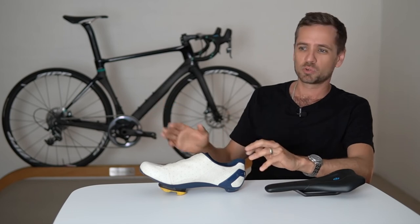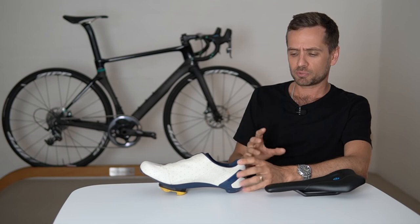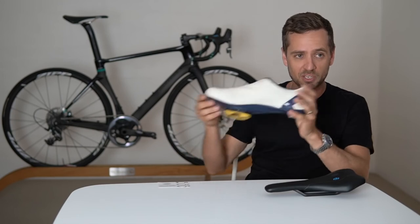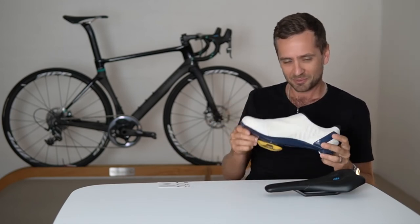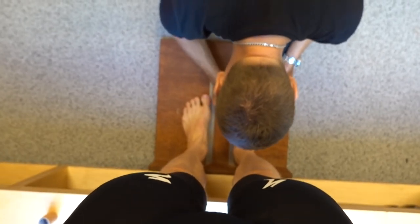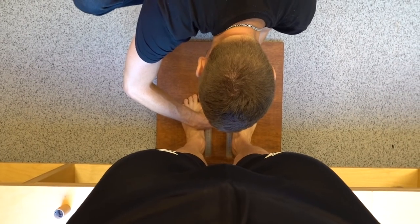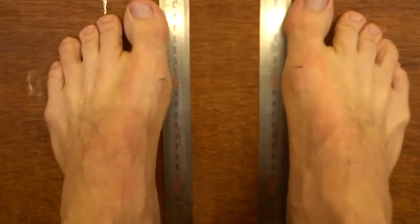First thing to do: roughly set your cleat position. If the cleat is too far forward on the shoe or way too far back, it'll throw off problems up into the position which you'll be unable to rectify. This can be done before you even get on the bike. Find the joint line between your big toe and the rest of your foot — just stick your fingernail into it, and once you've found it, mark it with a pen.